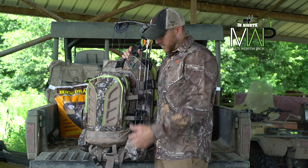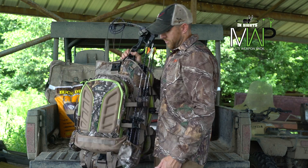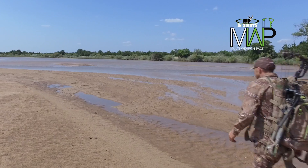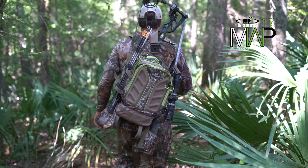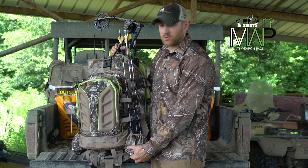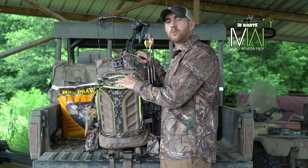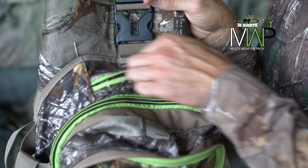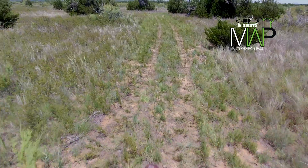The multi-weapon pack comes equipped with dual quiver holsters — there's one on each side. You can bring two quivers in the field, or if you're like us, we're normally toting in a camera tripod or even a rifle during hunting season. These quiver holsters are strong enough to hold a long gun in place of a quiver. There's also a small zipper pocket on top that I probably use more than anything for storing my keys, wallet, or even my release when I'm on my way to stand.